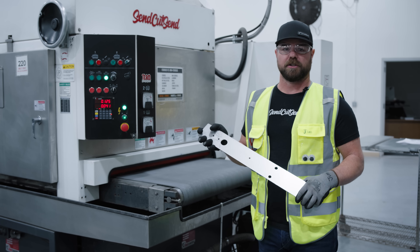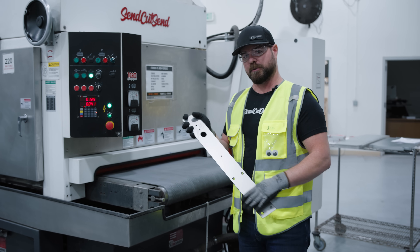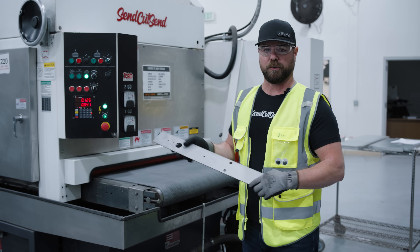This process uses a large format abrasive belt in a wet environment in order to give your parts a really smooth linear finish and remove any dross or burr.